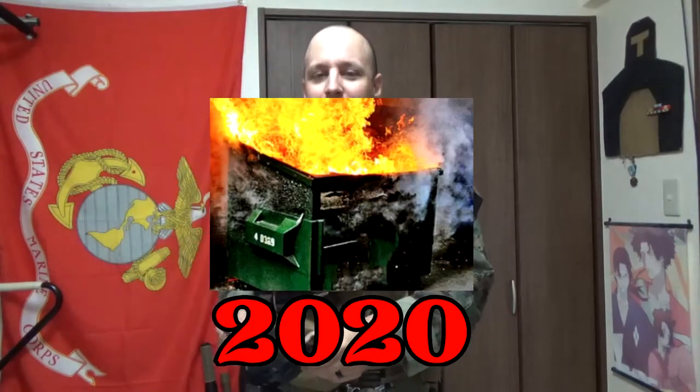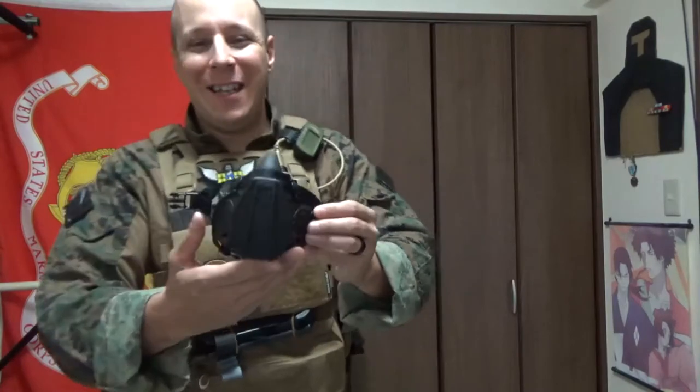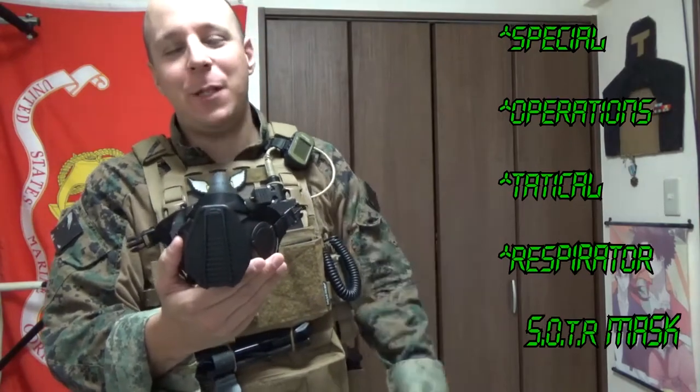Greetings everyone, the Good Sir Knight here today with a rather special review, particularly in the vein of 2020 being nothing but pandemics and nightmares all year long. So today we're taking a look at the OpsCore Gentex SOTR, the Special Operations Tactical Respirator.